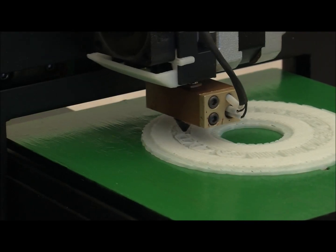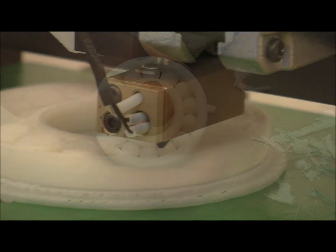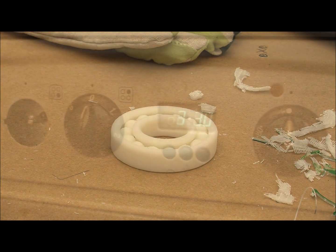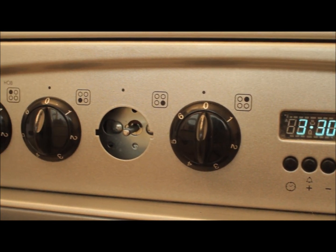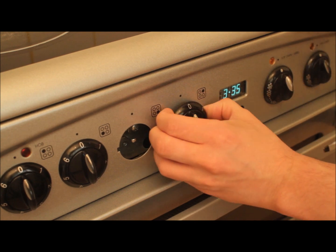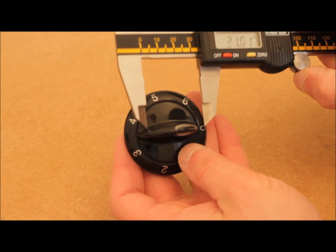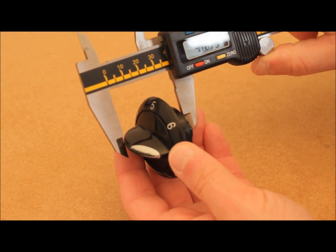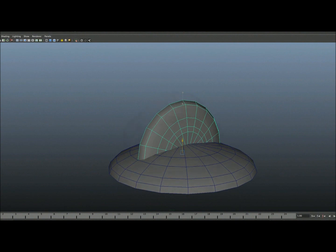If you want to print high resolution 3D models, it will do that. If you want to print a product design, it will do that. If you just want to fix something around the house, it will do that. It's like having a factory right there on your desktop. You can go from 3D model to end product in a very short period of time.